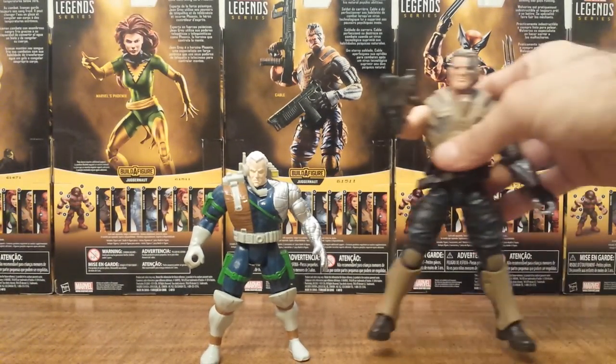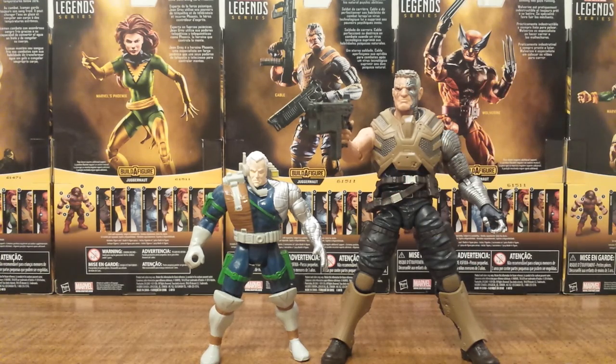I hope you enjoyed this Throwback Thursday on X-Force's Cable. Stay tuned, because tomorrow we will be having the brand new X-Men Marvel Legends Cable review. I'll see you then everyone.